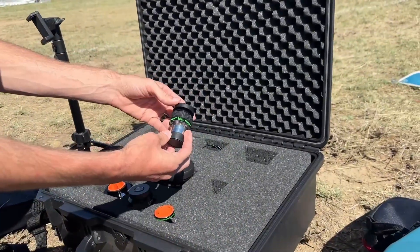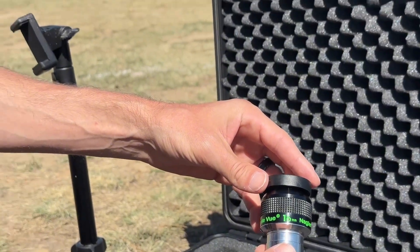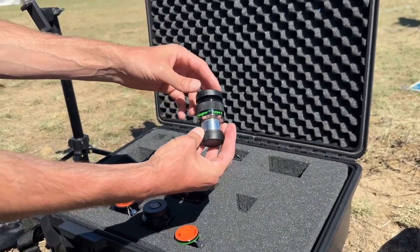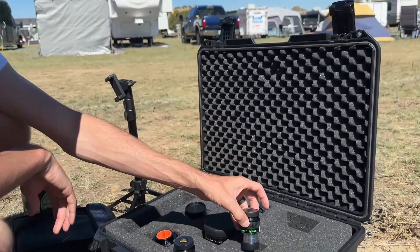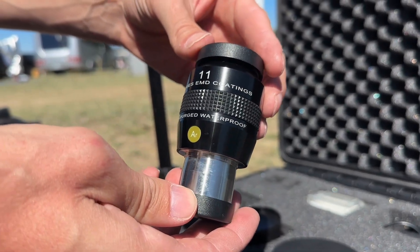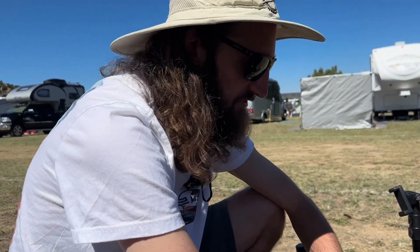He just picked up a new-to-him TeleVue 16mm Type 5 Nagler right here at Okitek. M11 looked fantastic through it and he's thrilled to have gotten it at the star party. His current high-power eyepiece is the Explore Scientific 11mm 82-degree, which is his planetary eyepiece. He also has a 2x TeleVue Barlow for even higher power, and eventually wants to get a 5mm Nagler to take the place of the high-power setup.